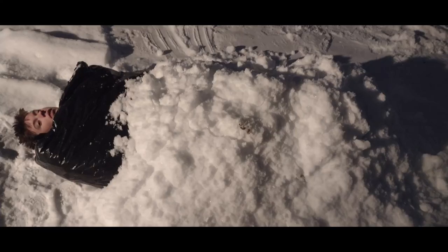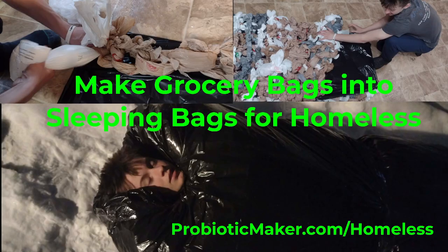It was actually a little too warm. Visit probioticmaker.com/homeless to get more information.